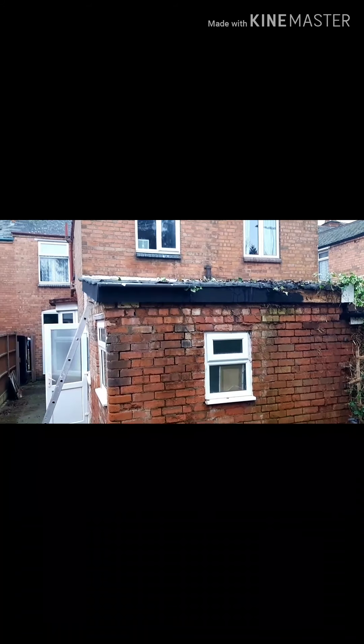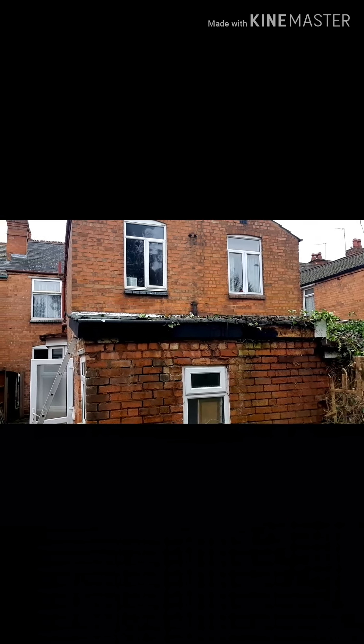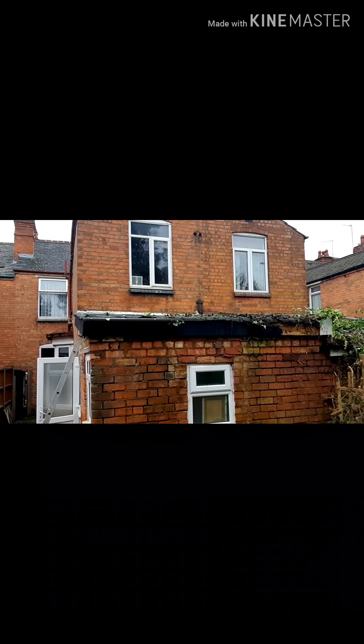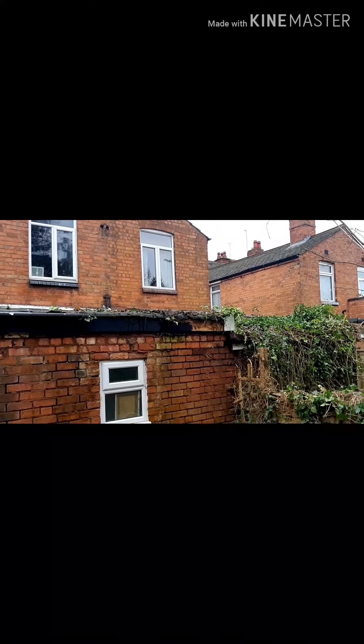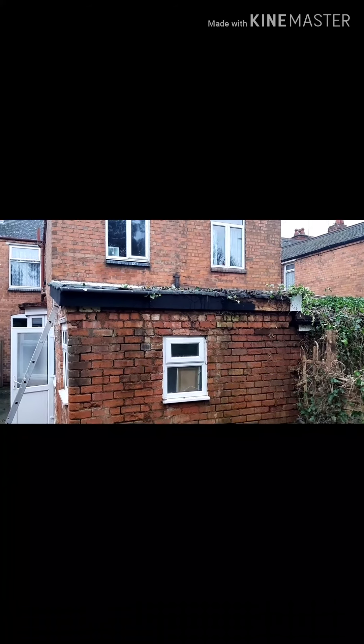So yeah, it's all messy now, but I'm gonna record the whole process. So let's crack on.